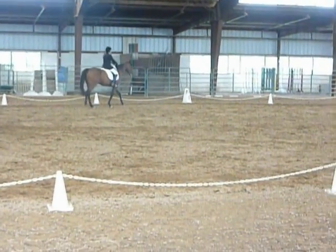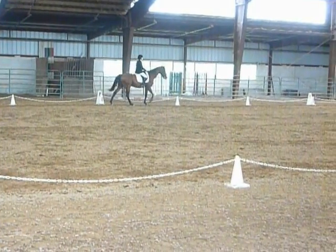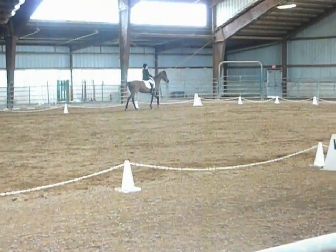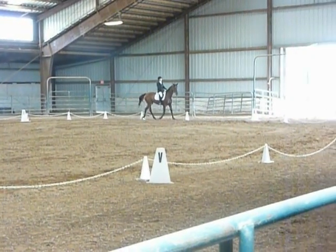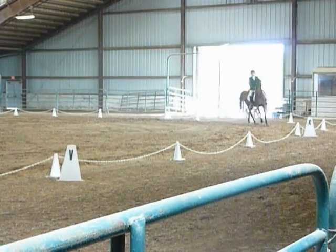M, working trot. A, working canter right, B. E, circle right, 15 meters.